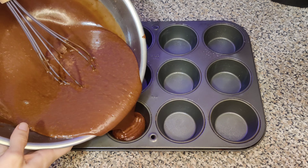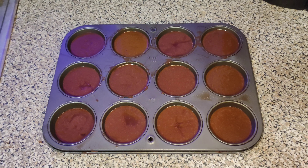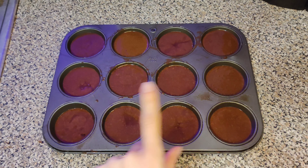I did have some difficulty pouring the mixture into the tins. I haven't found a great way of pouring it without having some spilling over.